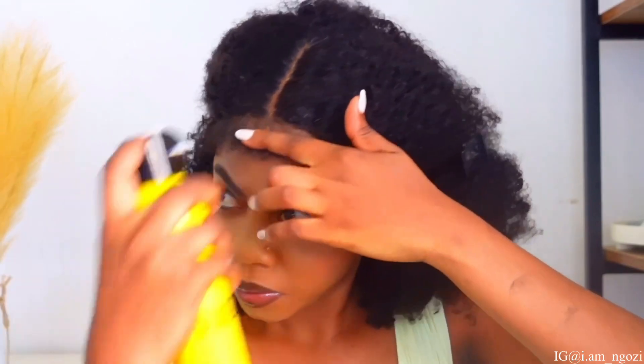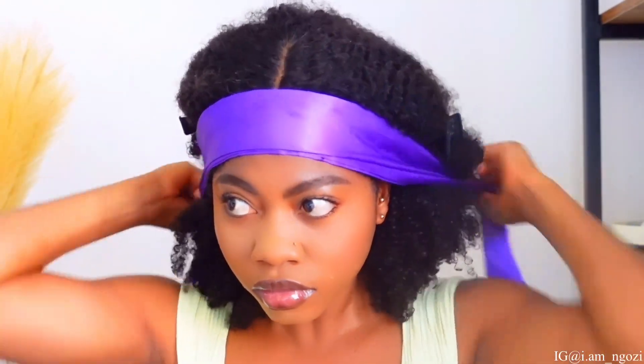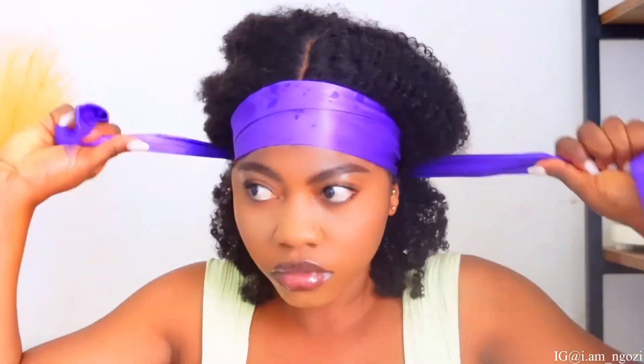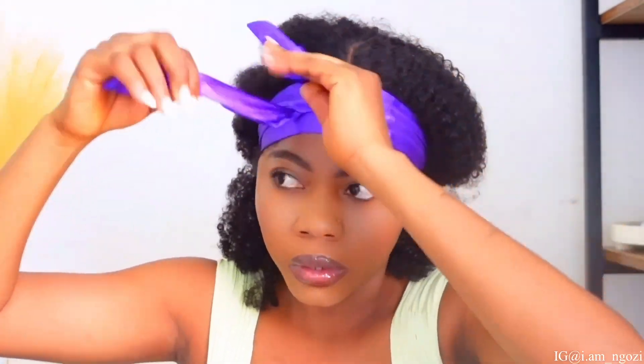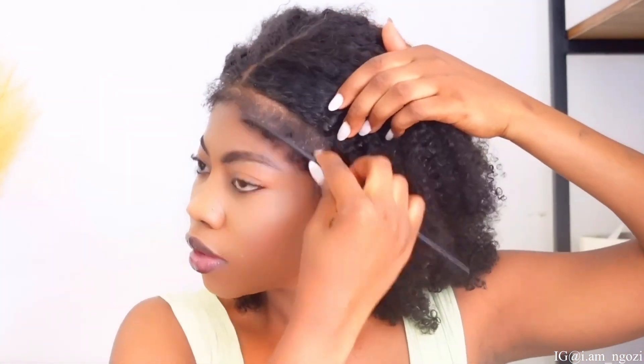With this wig, you don't need to use a serious glue to glue your entire edges and the entire frontal — with just a simple spray like this you are very good to go. I'm going to go ahead and tie it down a little bit so it holds everything down. We want to make sure it's holding down perfectly well, then I just leave it for about two minutes and take it off — and this is what we got.